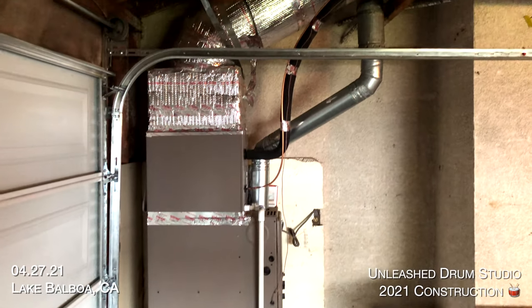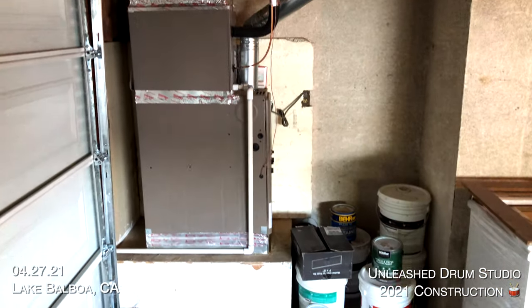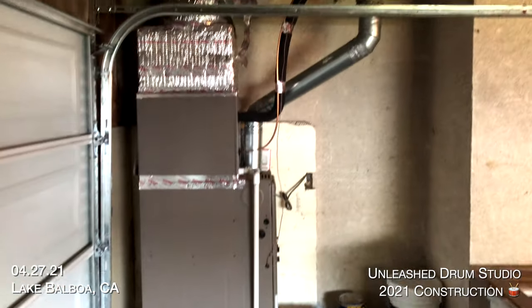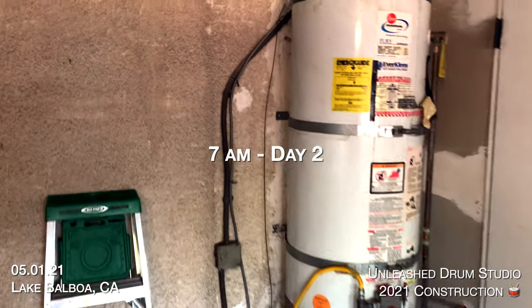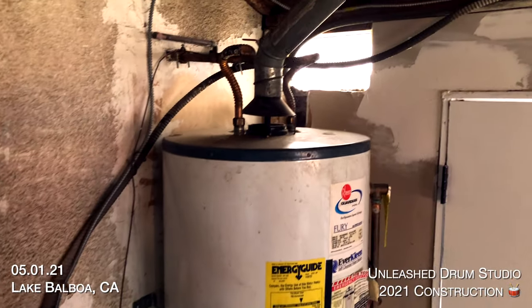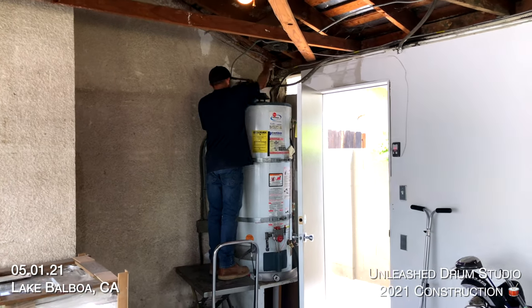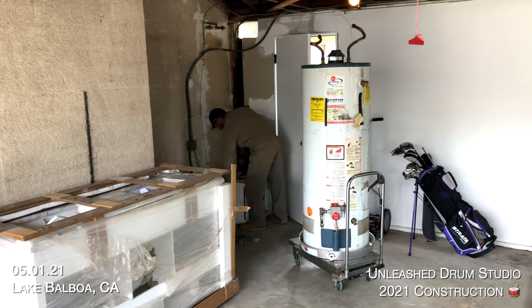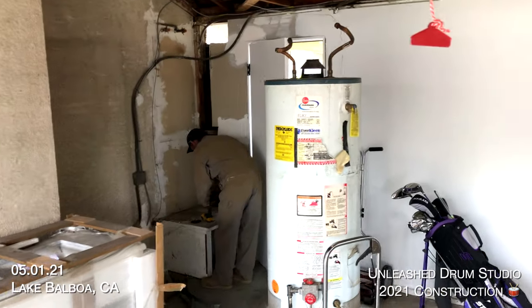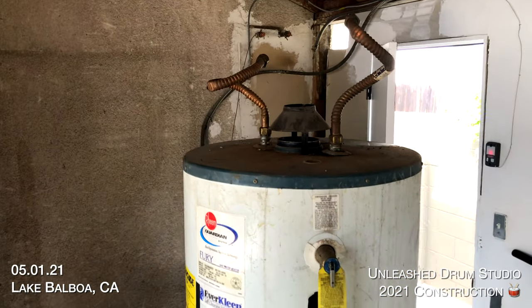The first big project — I got HVAC guys outside right now removing the furnace and actually moving it to the attic. Day two and our second big project is to delete the water tank and replace it with a tankless water heater on the outside of the building. Just like the furnace, this is to free up space for more room and also better acoustics. Jose is an awesome plumber. He did a great job on this project.